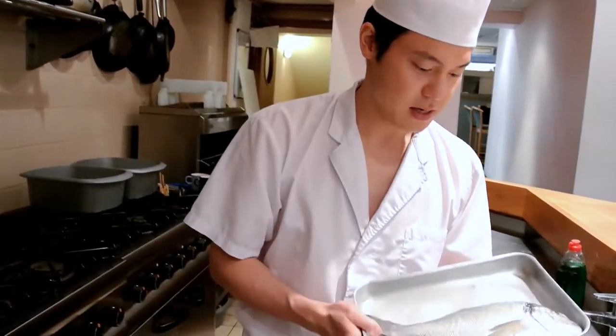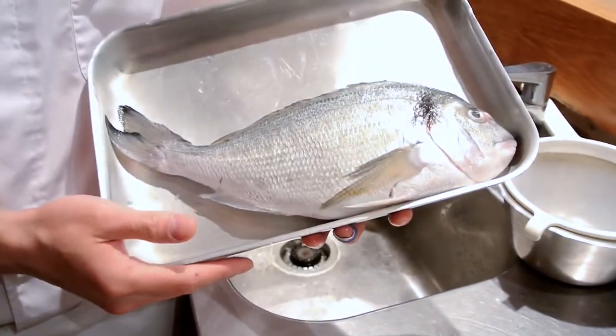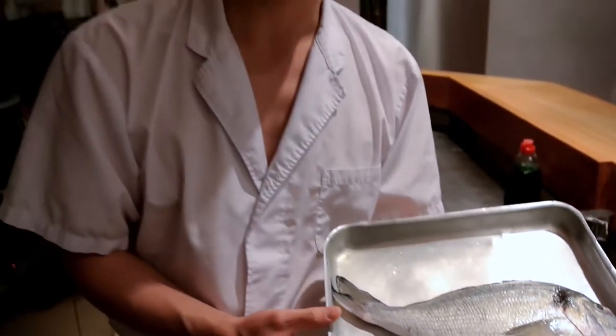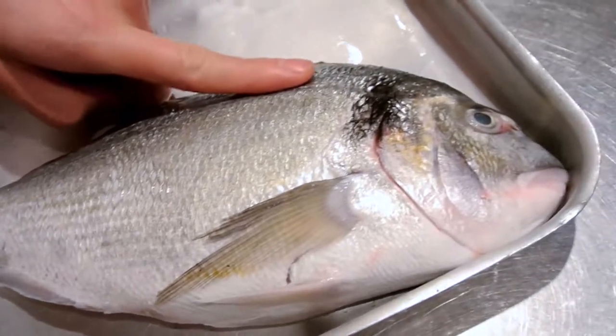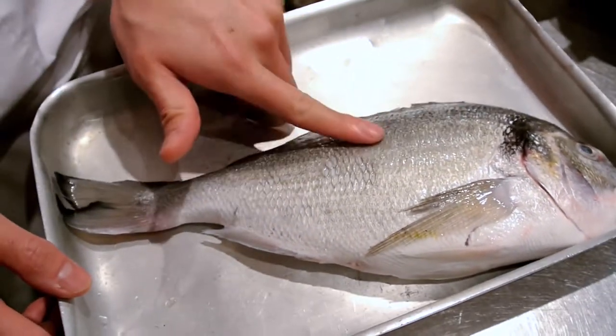Hello, today I'm going to show you how to fillet a sea bream. So this is the sea bream here — beautiful fish, this is a black sea bream. Before I fillet this fish, there are a few things I want to cover about how to identify a really fresh fish. If you look at this fish, the first thing you want to do is touch it. It should be quite firm. If it's soft, it's not fresh — it should be nice and firm to the touch.